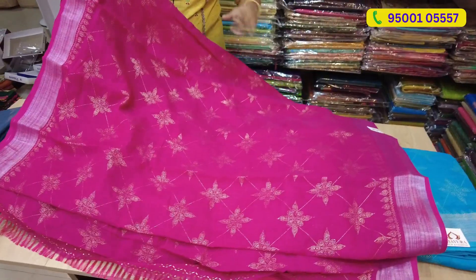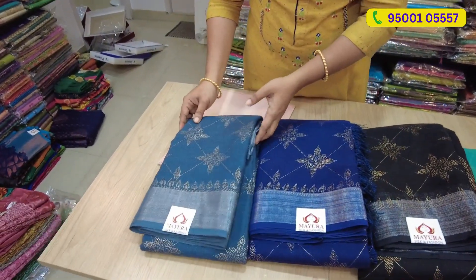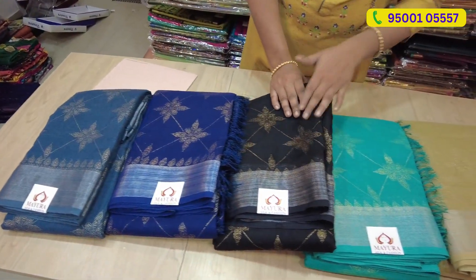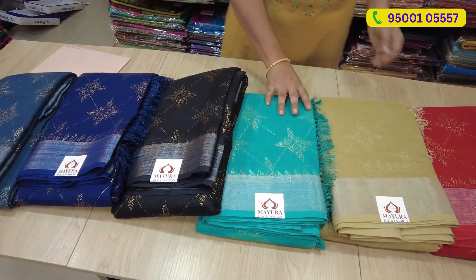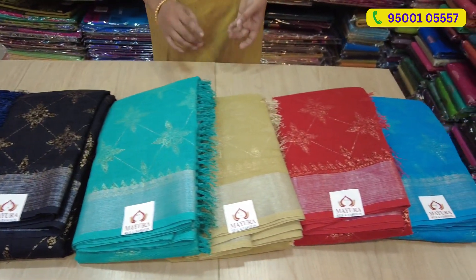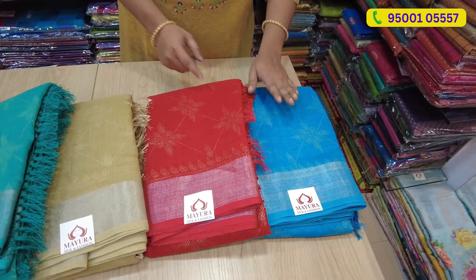Let's see the colors: ash blue, navy blue, dark green, bottle green, teal green, chico base, chico base with golden color, next tomato red, next blue.